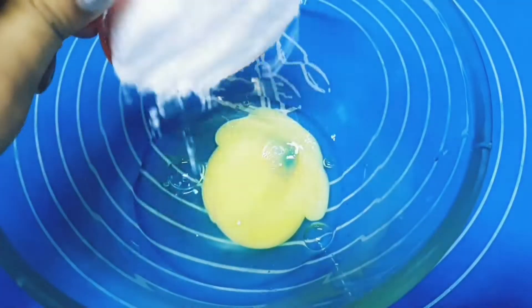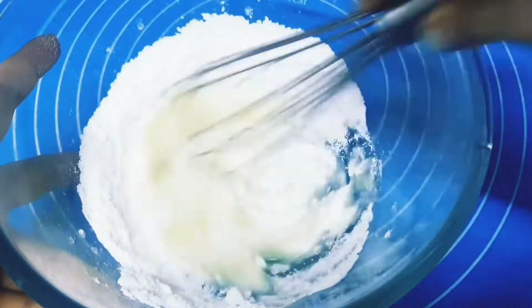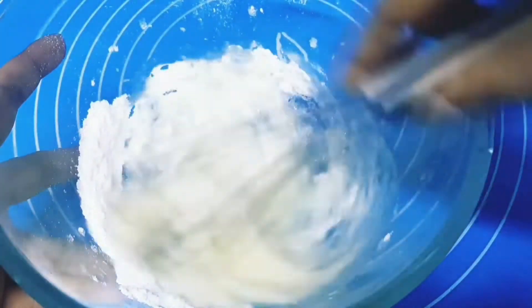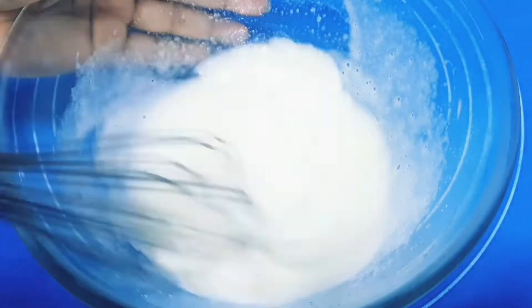Crack one egg in a bowl and add half a cup of sugar. You can add brown sugar too — it will make it even more fudgy. Take a whisk and whisk it until it's thick and pale. It's been three to four minutes and now it's time to stop.